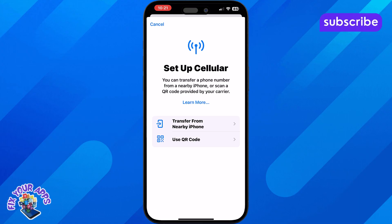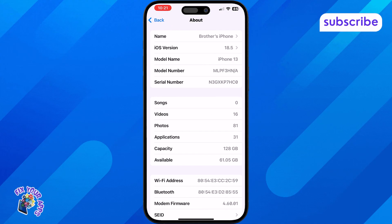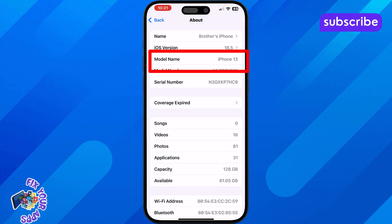Still unsure? Check your iPhone model. If you have an iPhone XS, XS Max, XR, or any model newer than that, your device supports dual SIM by default.